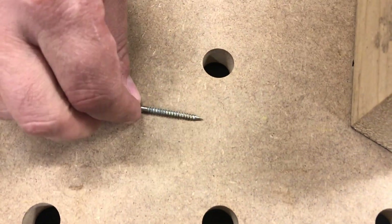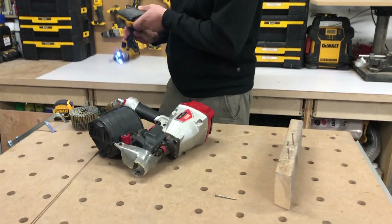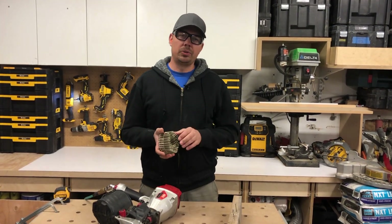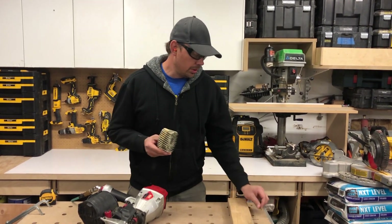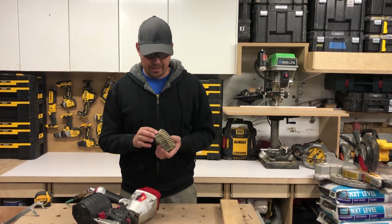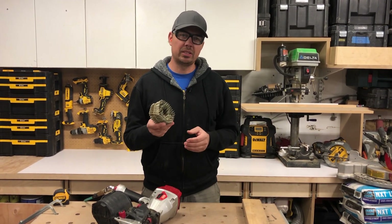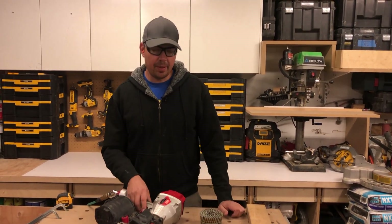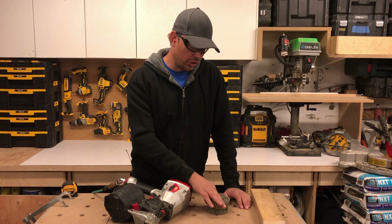Ballistic nails are not the easiest to find - you're not going to find these at Home Depot or Lowe's, they just don't sell them. Some guys probably won't even know what they are. You have to go to your supply stores that are mostly geared for contractors - they'll know what these are and can bring them in for you.